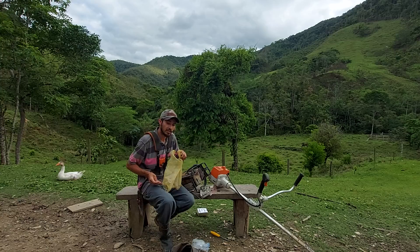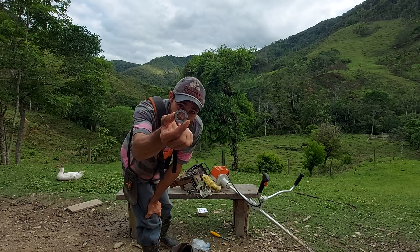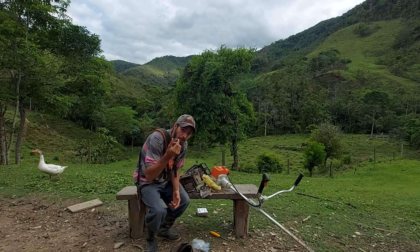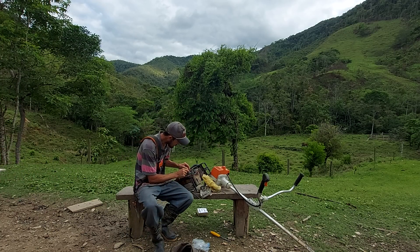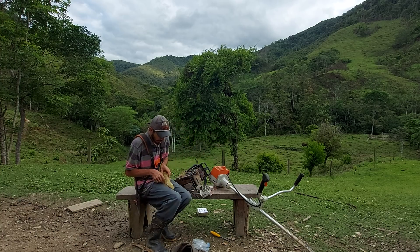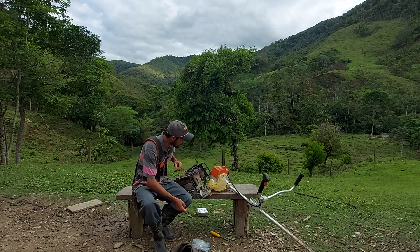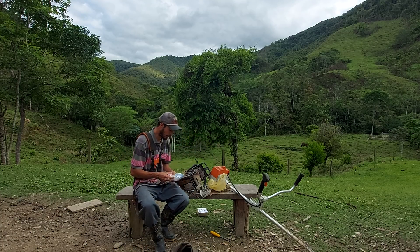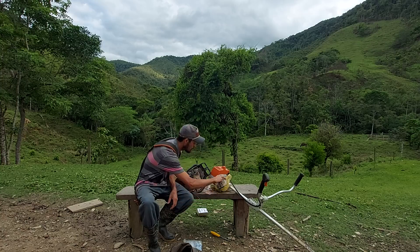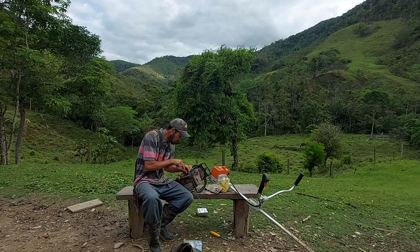A motosserra quebrou essa peça aqui — rachou no meio. É o pinhão da motosserra, a peça que vai aqui nesse encaixe. Após ter quebrado a peça, ele foi embora. A gente encomendou a peça, a peça chegou, porém o rapaz não voltou mais para fazer o serviço porque se mudou, foi morar em outra casa.